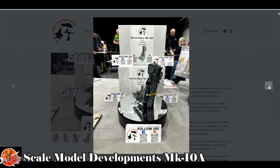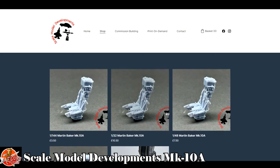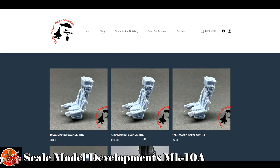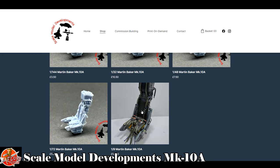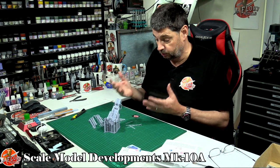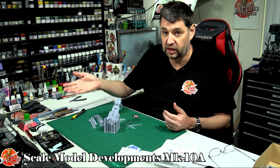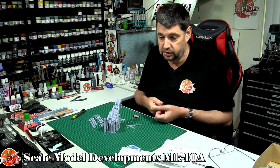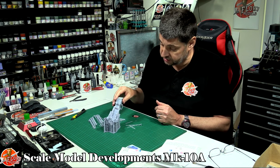If you're interested, Chris has got lots of other things as well. At the moment we've got the ejector seat in 1/144th scale, 1/32nd, 1/48th, 1/72nd, and 1/9th scale for the big display version. I'm really excited for him on this project. I know not everyone wants to get involved with resin printing themselves — it takes up a lot of time, it's a bit smelly and messy — but you can support these guys by buying from them.